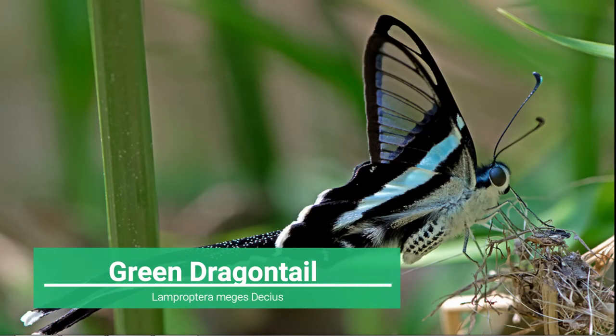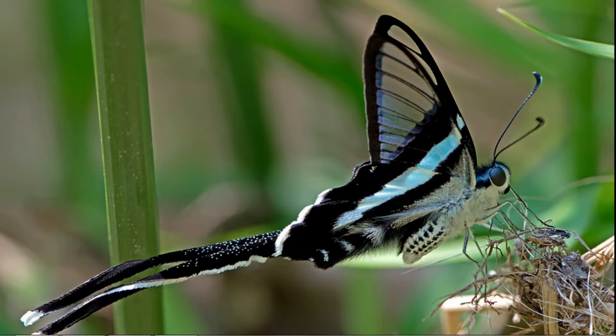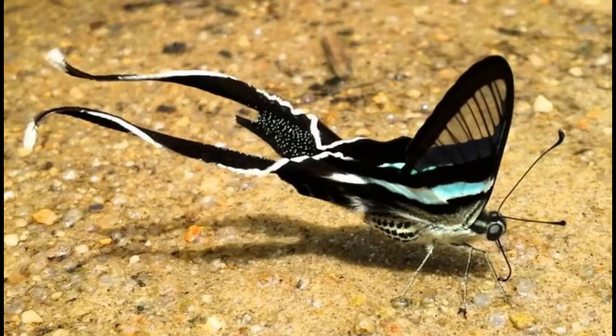Nine: Green Dragontail, or Lamproptera meges. A small butterfly, the Green Dragontail has a wingspan of 40 to 55 millimeters. It is basically black and white in color scheme, with a very large white-tipped tail, 25 to 40 millimeters long. The forewing has a triangular hyaline, glass-like, patch with black borders, and thin black stripes along the veins, forming six to eight spot bands. It also has a pale band running obliquely across the prediscal area, which continues onto the black hind wing bearing the long tail and prominent abdominal wing fold.